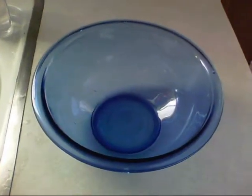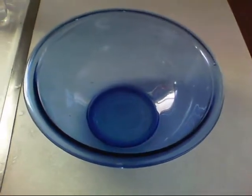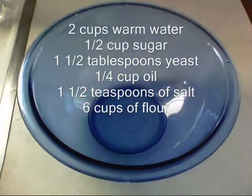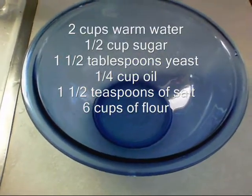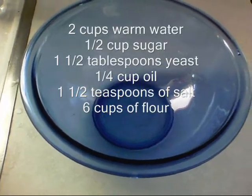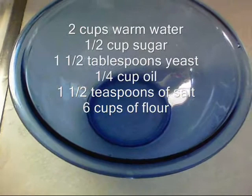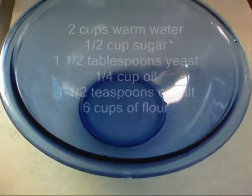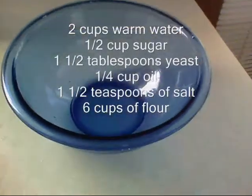Alright, get a pencil out — here's what you're gonna need to make two loaves of bread: two cups of water, half cup of sugar, one and a half tablespoons of yeast, quarter cup of oil or melted butter, one and a half teaspoons of salt, and six cups of flour. It's super easy to make, so let's get the ingredients and start throwing it all together.